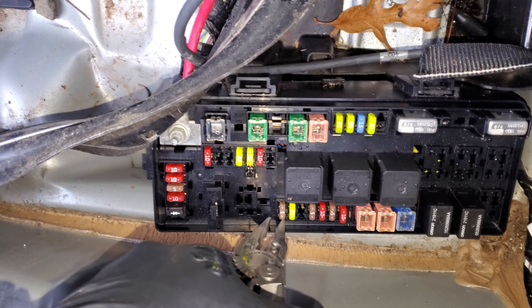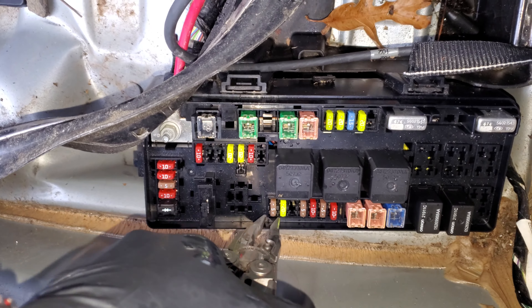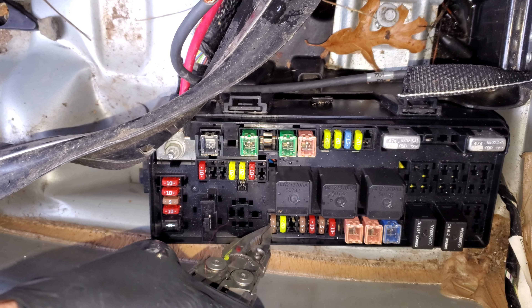There's also a 5 amp fuse to check while you're back here, and this fuse is for the rain sensor if your car is equipped with one. You can check that as well.